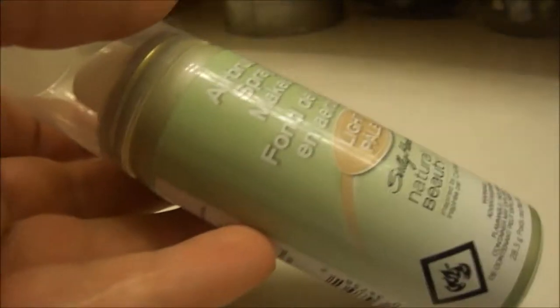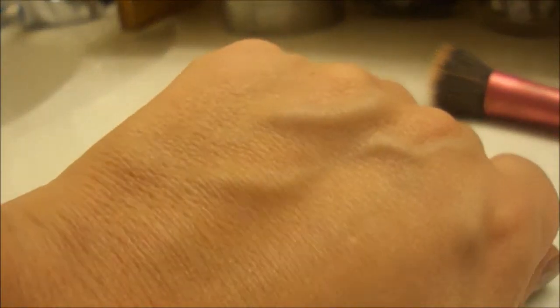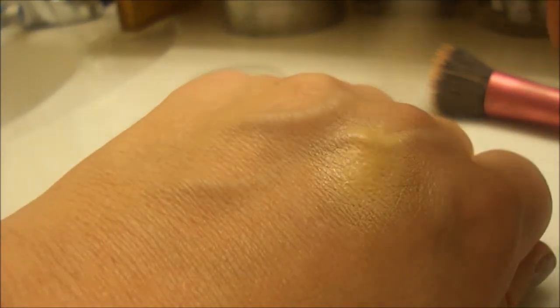Let me show you — I'll grab a brush real quick. We'll use my Real Techniques buffing brush and the spray. Shake it up — you can see it there. It's got a really strong smell.